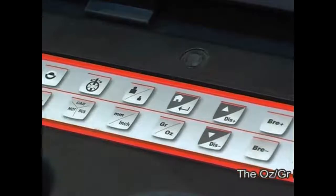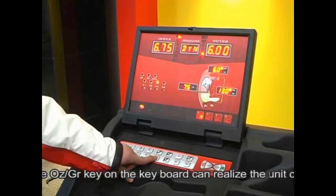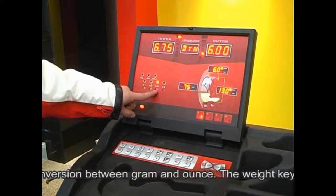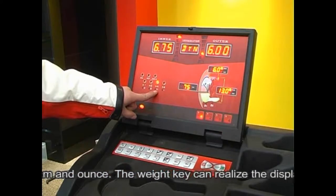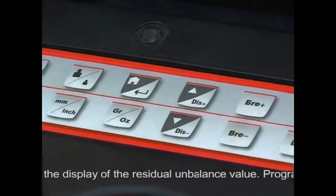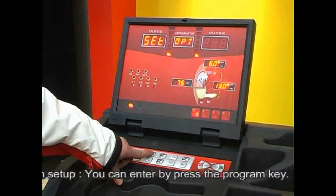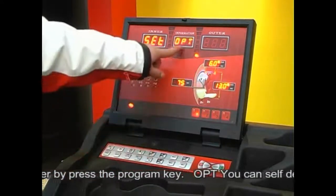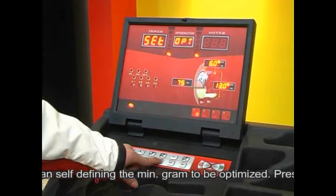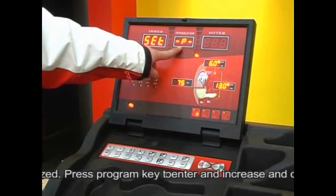The ounce/gram key on the keyboard achieves unit conversion between grams and ounces. The weight key can display the residual unbalancing value. For program setup, press the programming key to enter. For OPT, you can self-define the minimum gram to be optimized by pressing the programming key and adjusting with the DIS up and down keys.